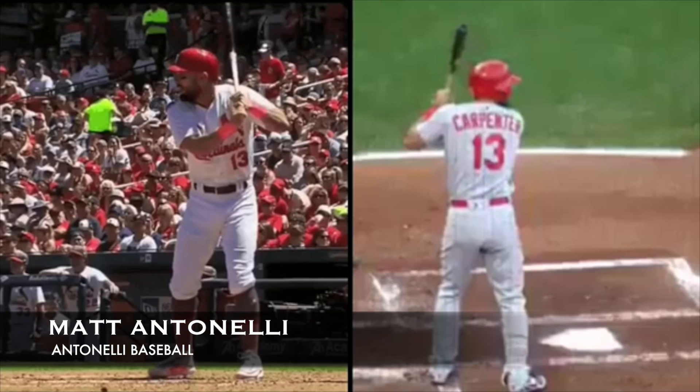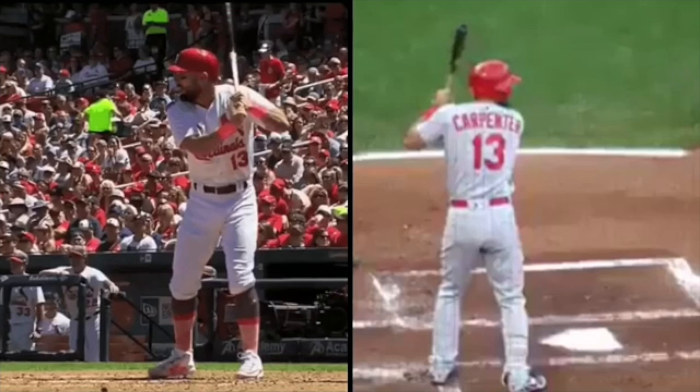Hey, what's going on guys? How we doing? Manit Tonelli here. Today we're looking at Matt Carpenter's swing. Obviously having a really good year. He's been a really good hitter for a long time — not a huge guy, but hitting a ton of home runs this year. Has a lot of power, hits for a good average. He's just an all-around really, really good hitter.